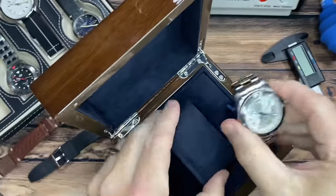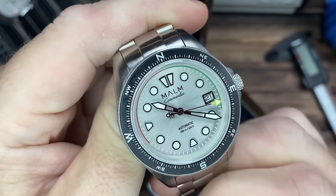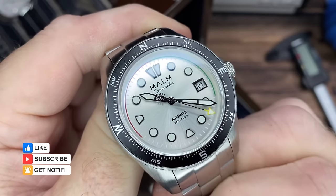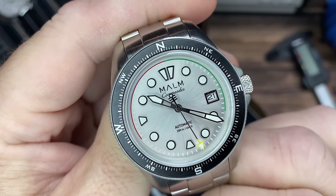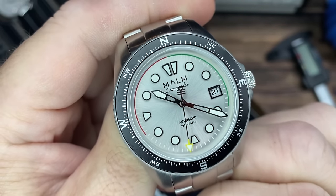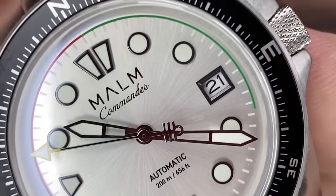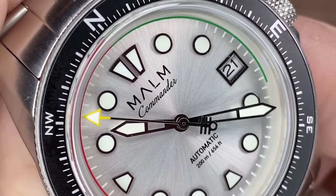Too much glare. Look at that, man. I gotta tell you, I never really get excited about silver dials, and then when I see them in person I just — I think it's one of my favorites. It's so hard to convince me seeing them in pictures, but like I said, when they show up — man. Let me go in tight to dig on this some more. Look at that sunray, oh that is so cool.